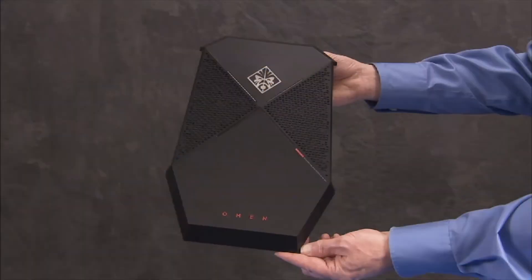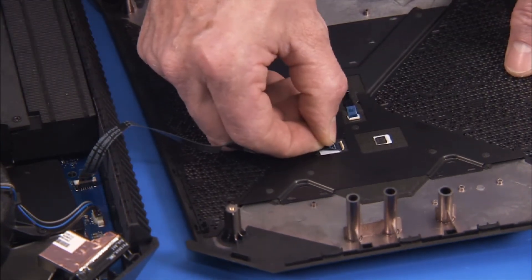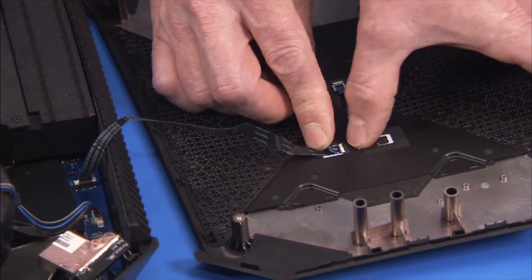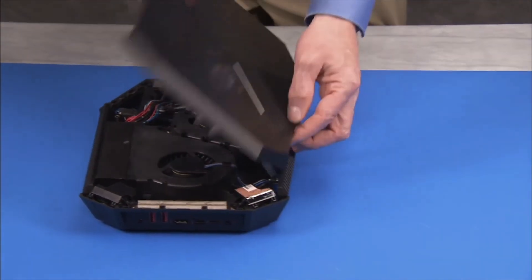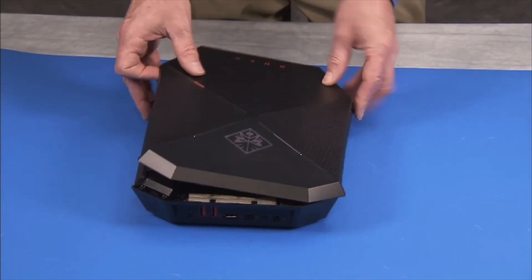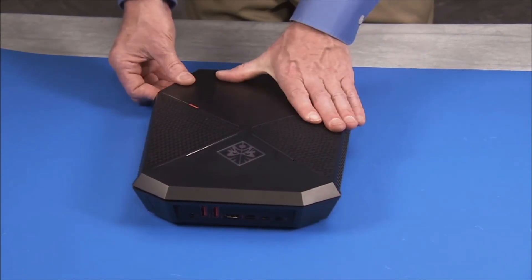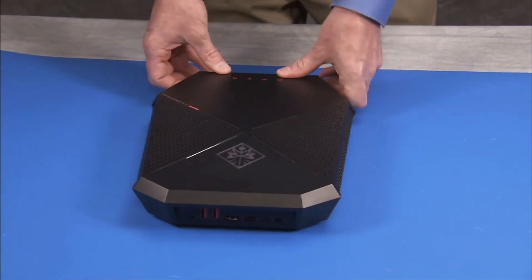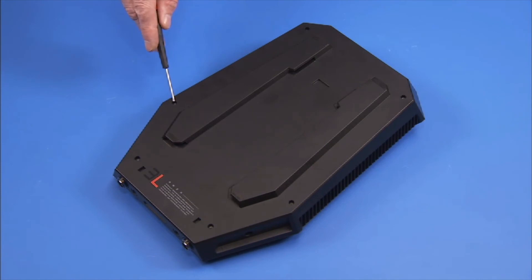To replace the top cover if it has been fully removed, first insert the top cover voodoo lighting flat ribbon cable into its port on the top cover and secure with its latch. Press the top cover onto the unit until all tabs have snapped into place. Replace the six long Torx 8 screws to the bottom of the unit to secure the top cover to the unit.